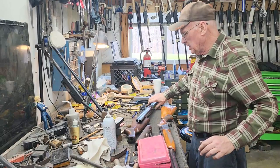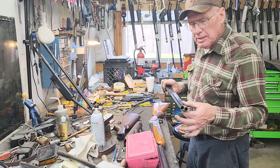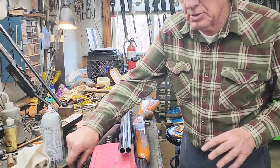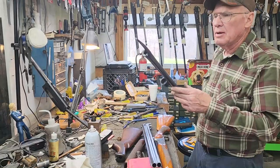I've got a superposed barrel here that had a bulge at the end that we took out. Now we've got to polish it — that bulge is gone. Bulges in barrels depend on where they are and how bad they are as to whether or not they can be removed. A bulge is just a cosmetic thing, it doesn't hurt anything, it just looks bad. So that's the story on the junky bench here today.